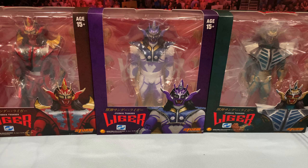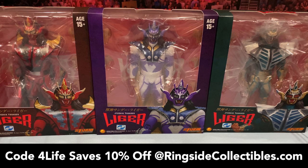What is going on, you guys? It's your boy Alex West Collects here, bringing you another figure review. Today we're taking on the brand new Storm Collectibles Jushin Thunder Liger. We got three brand new versions: the red, the purple, and the green. If you are interested in picking up these figures, they are now shipping from RingsideCollectibles.com, your number one source of wrestling action figures. When you shop there, make sure to use code FORLIFE — it'll save you 10% off your order.